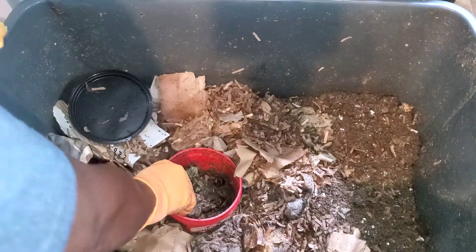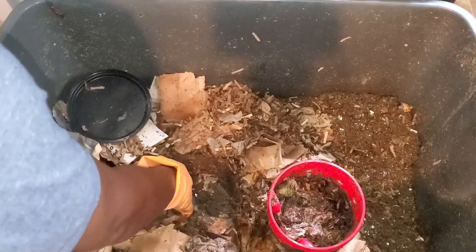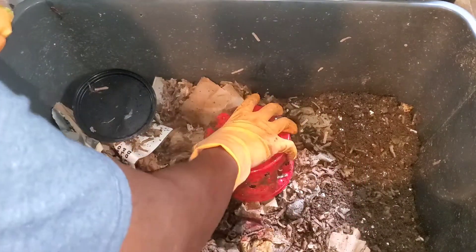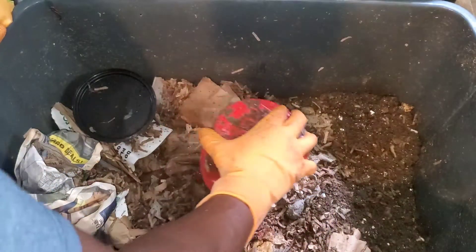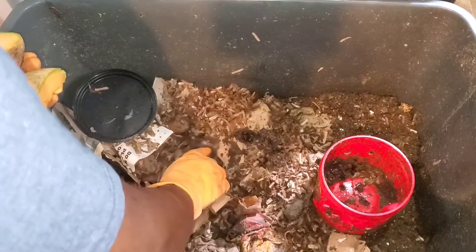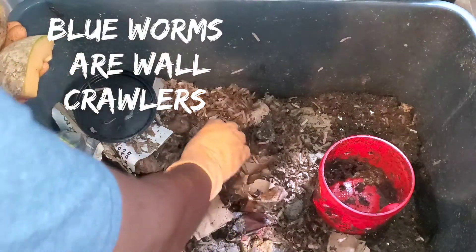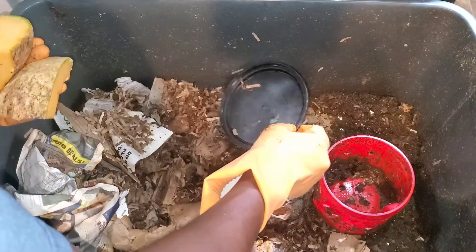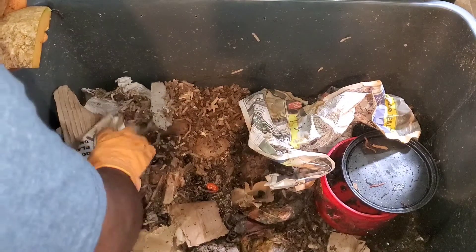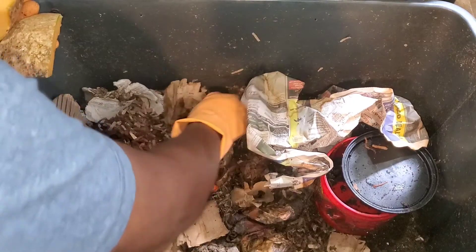I'm going to take the bake cup system out of here because it's a great system — I like the results. When I want to migrate my worms I'll use that method again. Blue worms: when I first figured out there was a mix in there, they tried to escape a lot more than red wigglers, because blue worms are more sensitive — if the atmosphere changes, they will try to escape the bin.